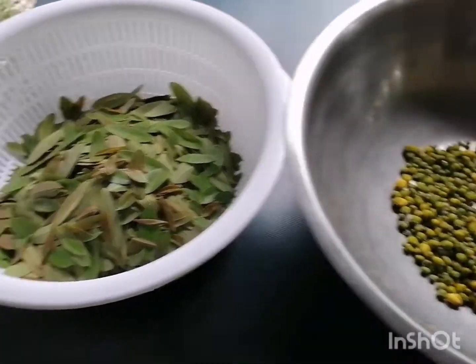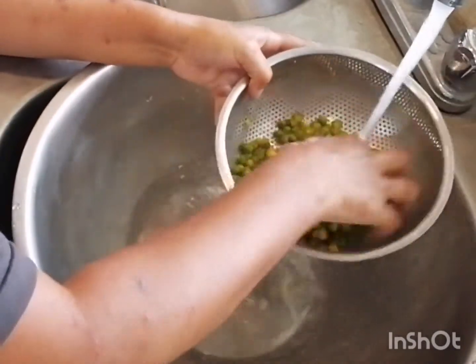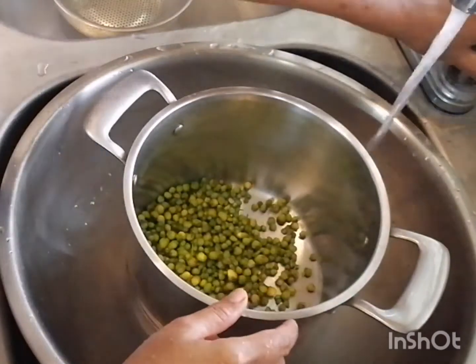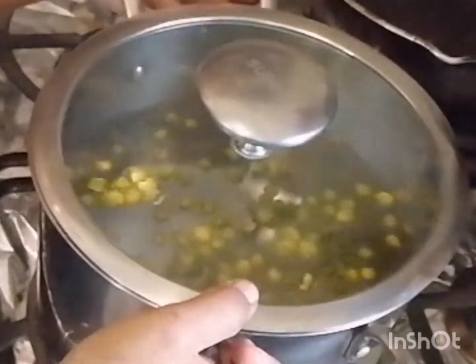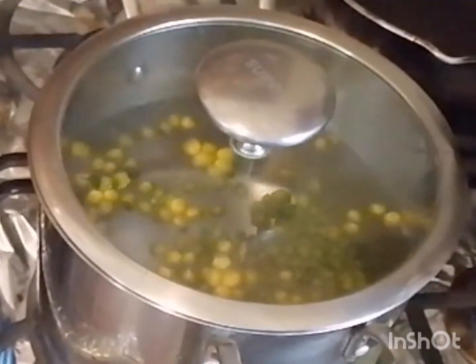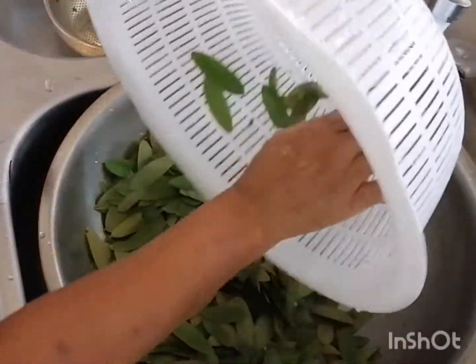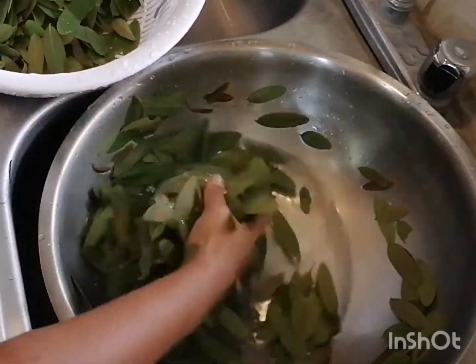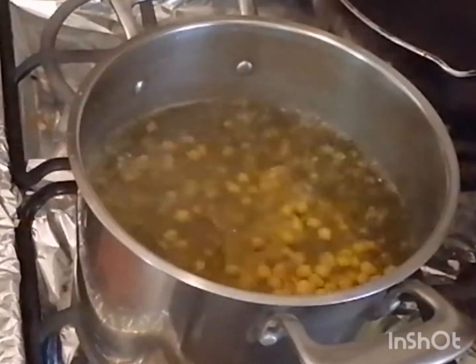Nock has separated out not only the leaves but some of the flowers. She says they remind her of peanuts. You can see they're kind of tough and hard, and she's going to cook them first. She's going to boil the flowers in water and afterwards she'll add the leaves. Before she cooks them, she's rinsed them a couple of different times with water, drained and rinsed them again, cleaning them up really nicely.